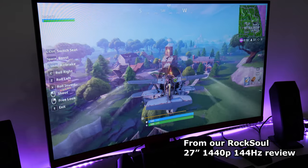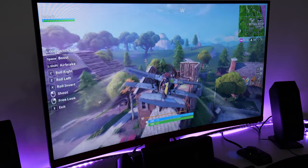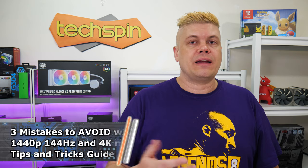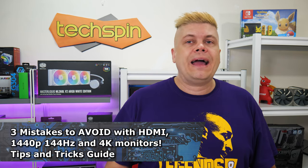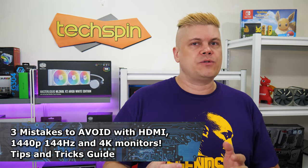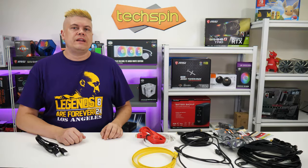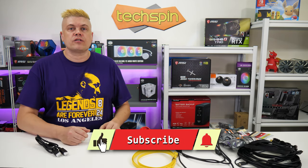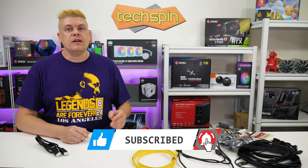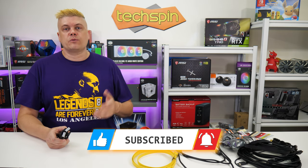Maybe you grab a 144Hz gaming or 4K monitor but it doesn't display, has sparkles, or intermittently blanks out. Today we'll look at three mistakes to avoid when hooking up 144Hz and 4K monitors with HDMI, quickly touch on whether to use HDMI or DisplayPort, and give you some quick tips.